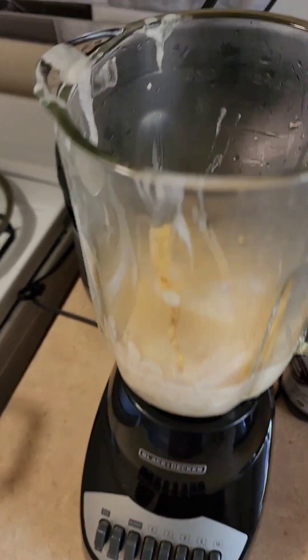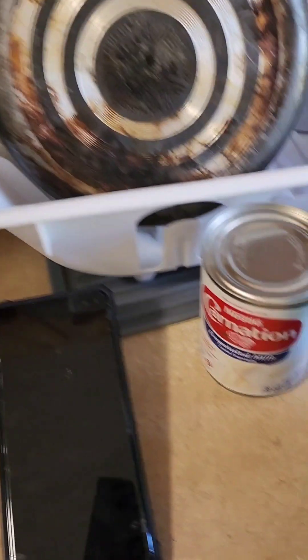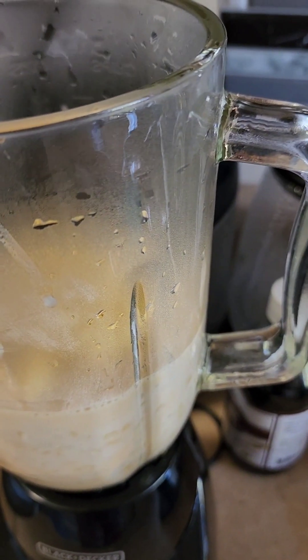What I have done is put some amelicon in the blender. I am not going to use flour to make it thick — I am going to use evaporated milk. So I am going to blend the corn with evaporated milk so it can get thick, and then pour it back in the pot.